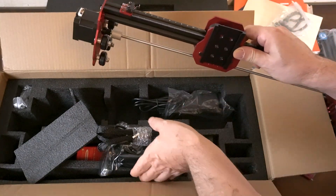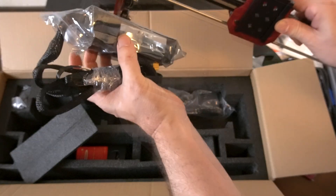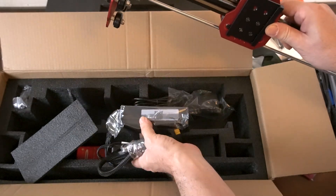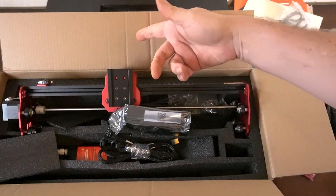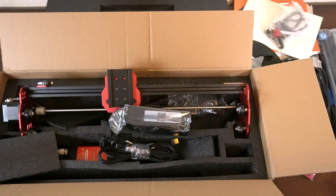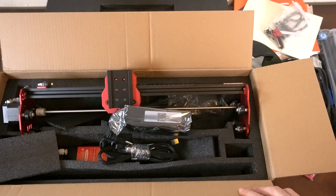This is your gantry — it's put together a little more than I expected. This is your power supply and this is basically your motherboard, all the brains that will connect to the machine. That's pretty much everything that's in there, minus the other two pairs of feet that I didn't get to show you.